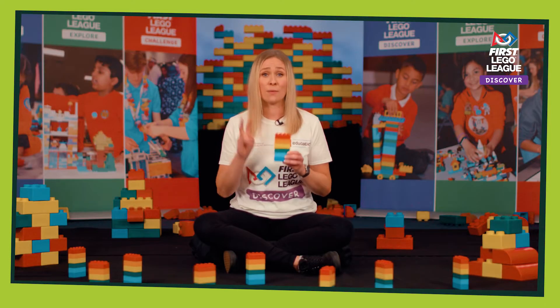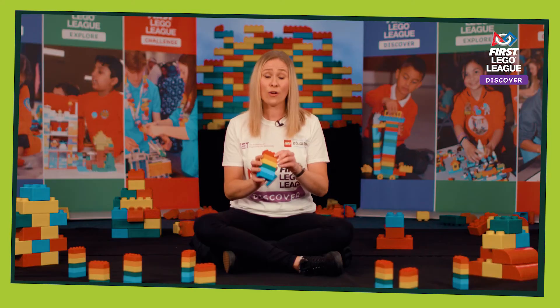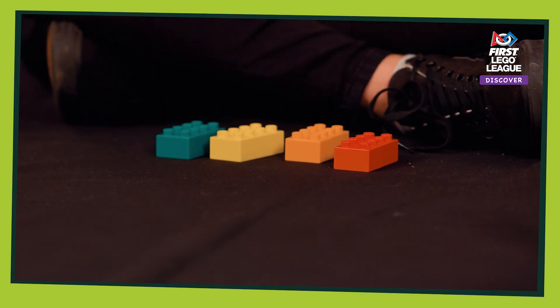Children can also take home two sets of Six Bricks in their Discover More sets so they can take the playful learning home to do with their parents. All of the Six Bricks activities can be found in the back of your team meeting guide with all of the step-by-step instructions to help you do it in your classroom.